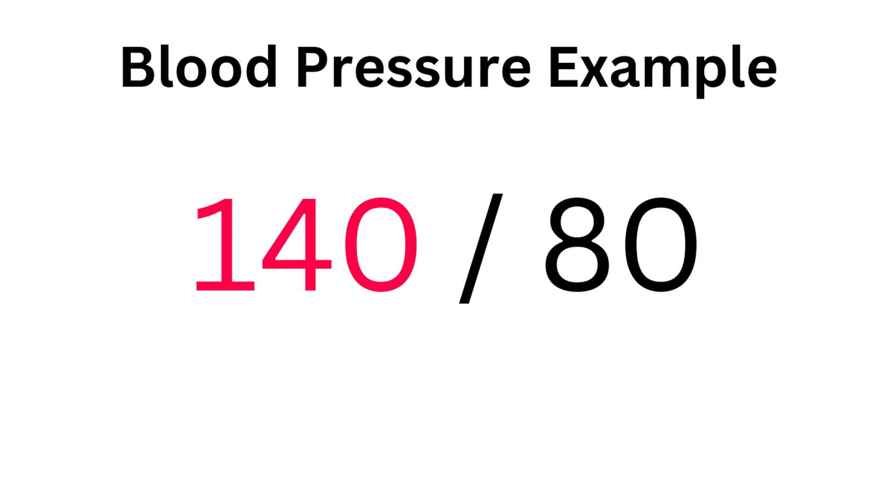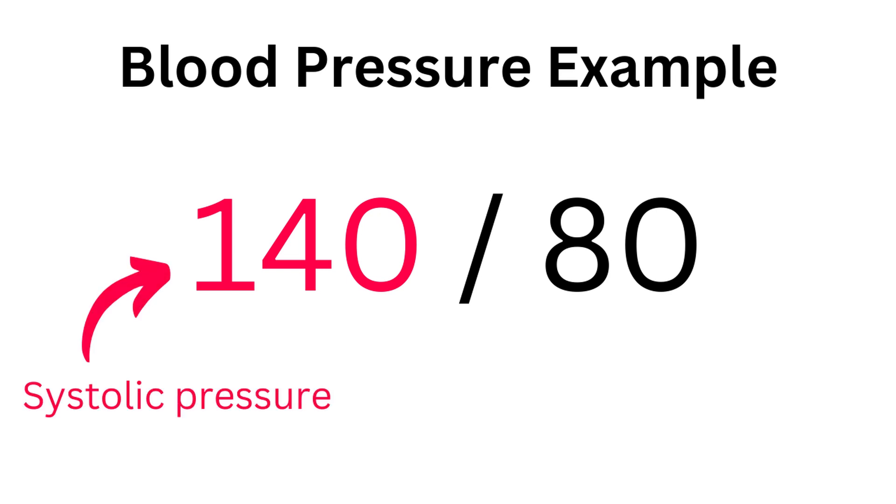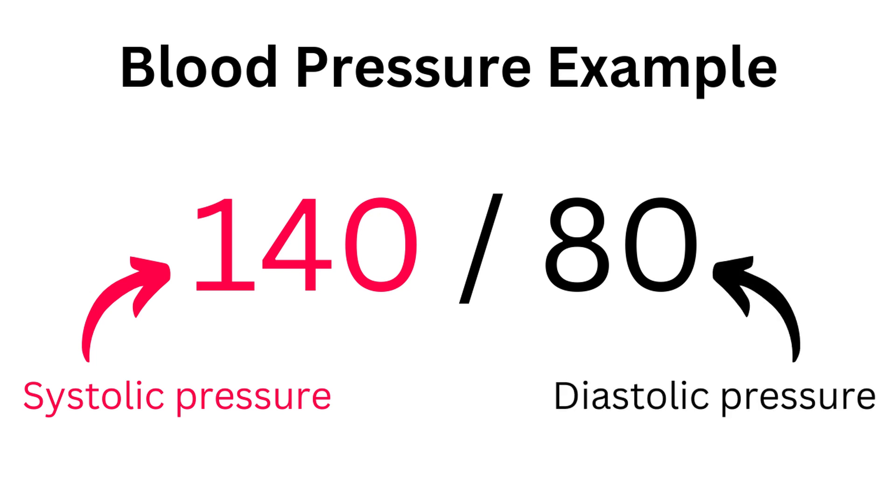This blood pressure reading is 140 over 80. 140 is your systolic pressure — it's the force of your heart pumping blood around your body. 80 is your diastolic pressure, which is the pressure in your arteries between heartbeats, and it's always going to be lower than the first number.